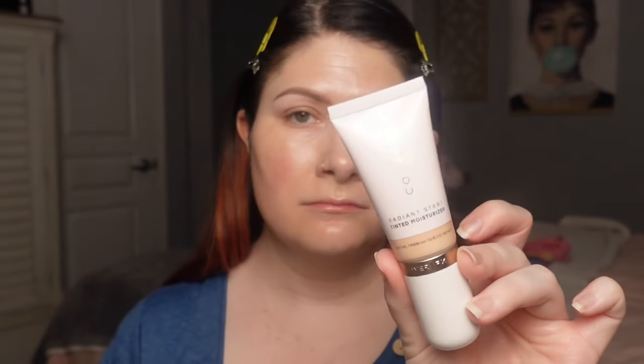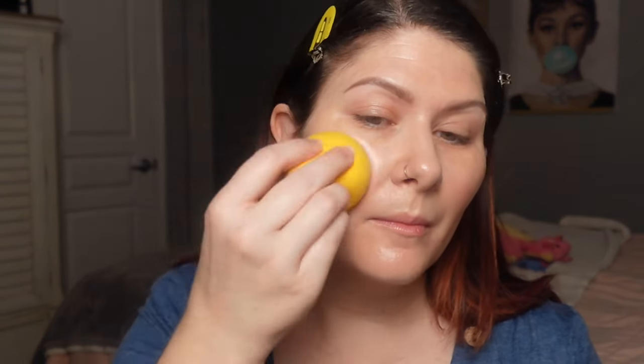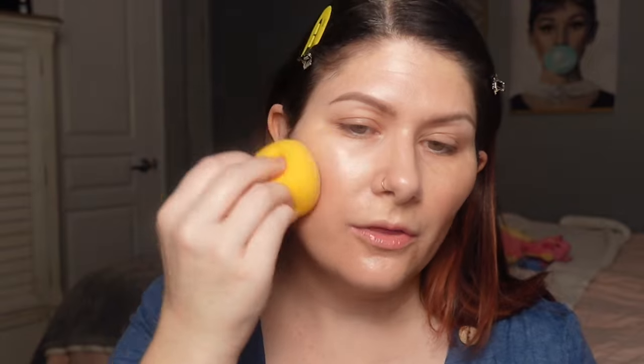I did pick up the new Cover FX Radiant Start Tinted Moisturizer. I got shade 1, the lightest one they had, and I want to check it out — it's been years since I've tried anything from Cover FX. Oh, she's glowy! Can you see that kind of pearlescent glow? This might be really, really glowy, y'all.